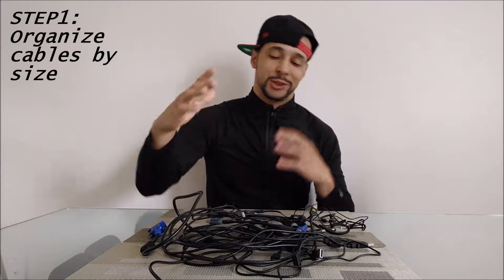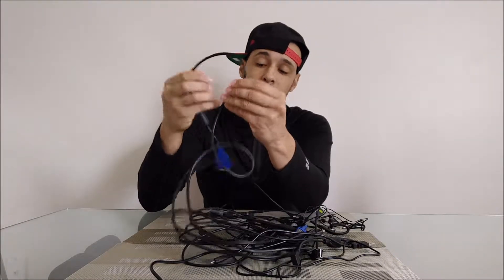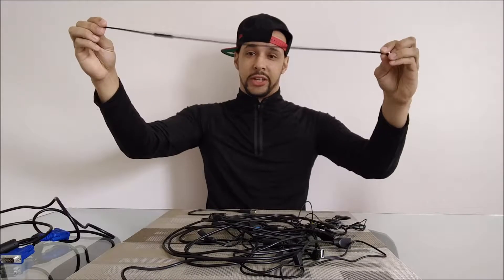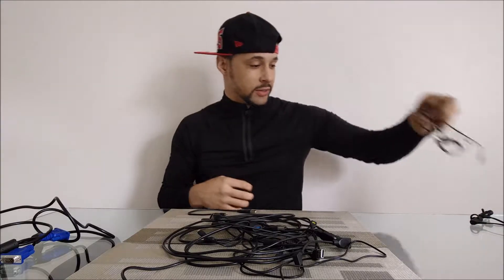The first step here is to organize your cables by size. So thicker cables, we're going to want to put with other thicker cables. Some thinner cables here — those are actually Bluetooth headphones. I got some wired headphones there. So we're going to speed this up. I'm going to go through and organize all of these.